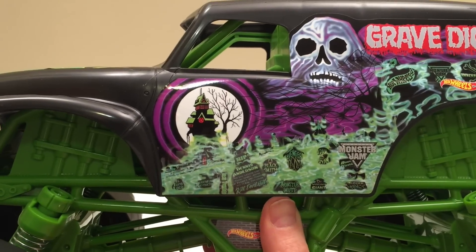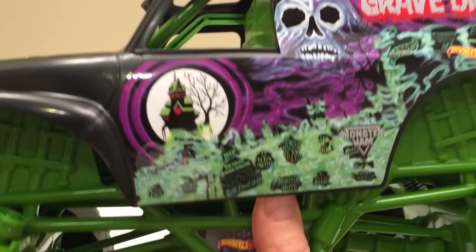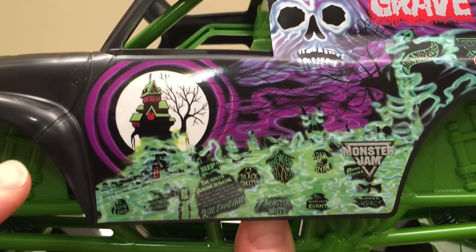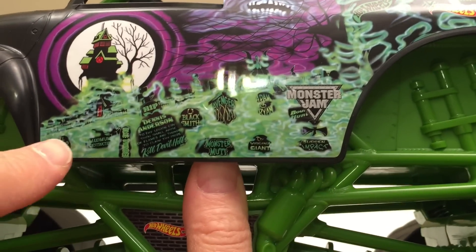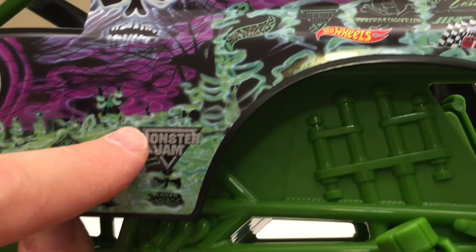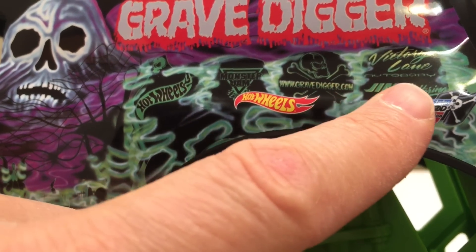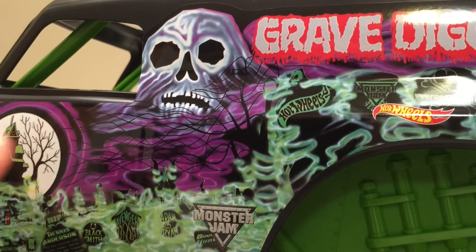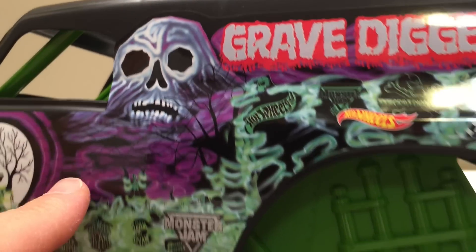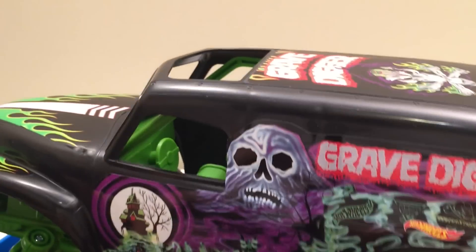When you get a truck this big you can really look at the details of the graphics that Grave Digger has. On the little trucks it's hard to see, but you get up close to this one and you can see the haunted house and all the gravestones of the past trucks that he's beaten. Look at them all — pretty amazing. The big giant mountain skull with mean black trees, really cool.